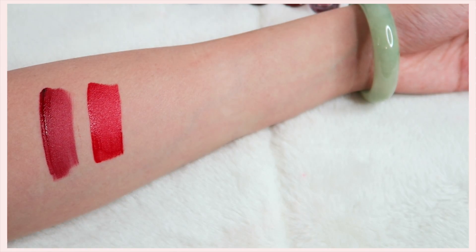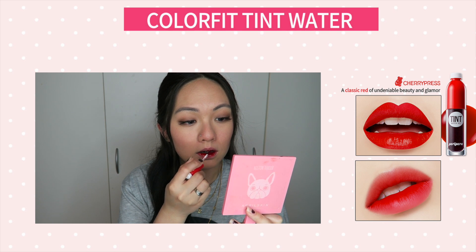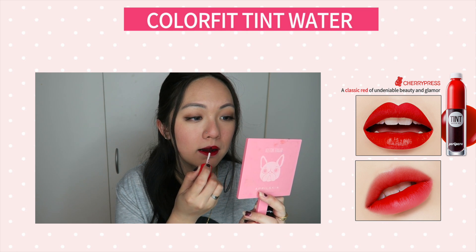Number two is called Cherry Press and this one is also a red shade — I call it a fire red because it's just yes, it's a fire red. The gradation is beautiful but I noticed this one gives you a really heavy stain and it leaves a red stain on your lips.